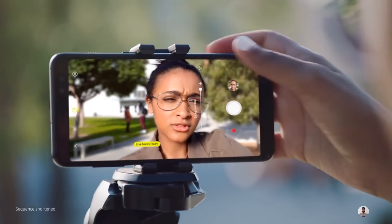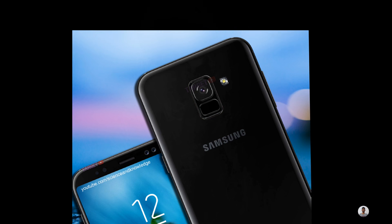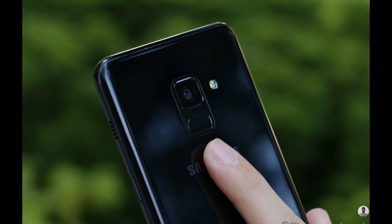On the front side it has a dual camera setup with a 16 megapixel sensor and an 8 megapixel sensor. On the back side it has a 16 megapixel camera with an aperture of f/1.7. Below the rear camera there is a fingerprint sensor. It has a 3500 mAh battery, runs on Android 7.1 Nougat, and supports wireless charging.